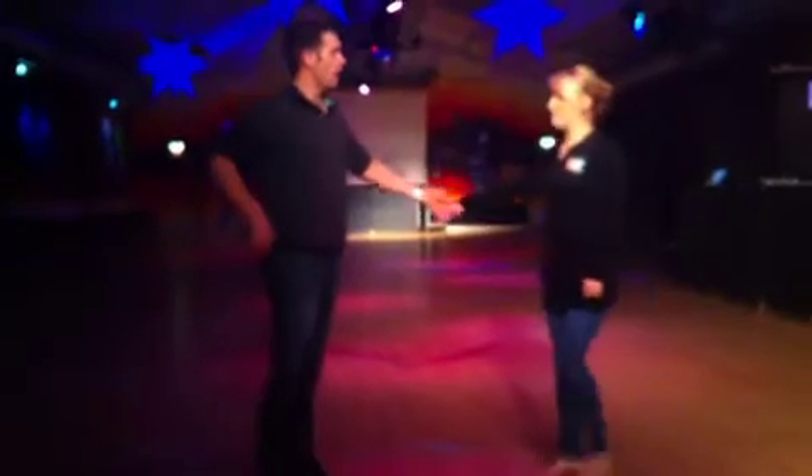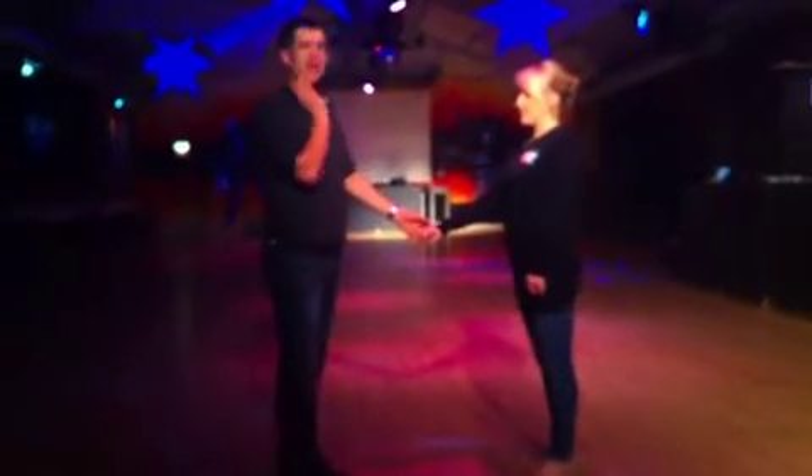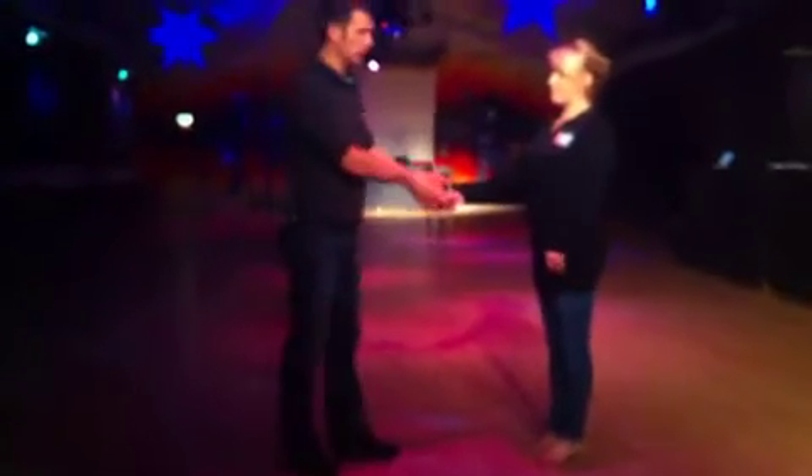Monday the 9th of January, Beginners Review class at Mo Club looked like this.